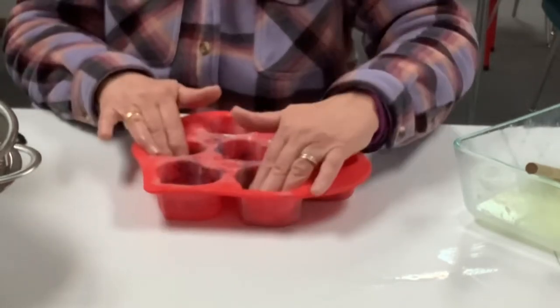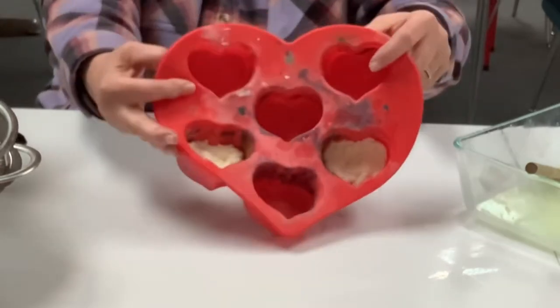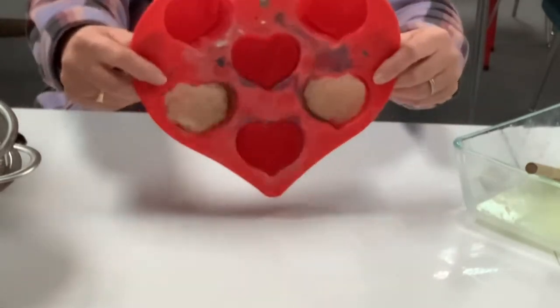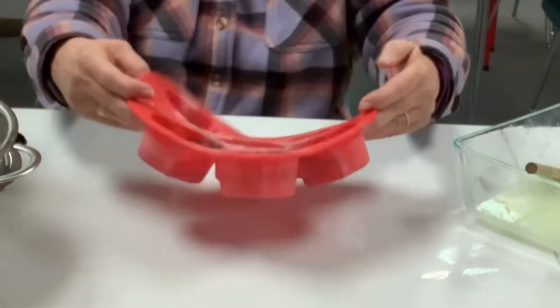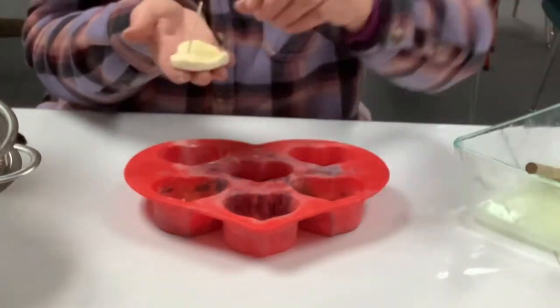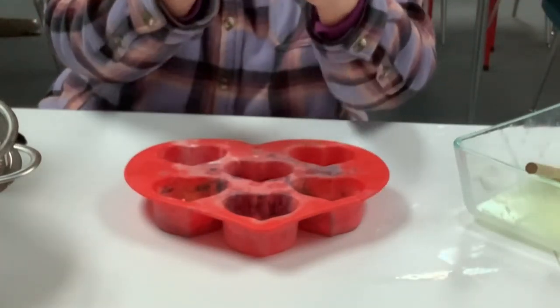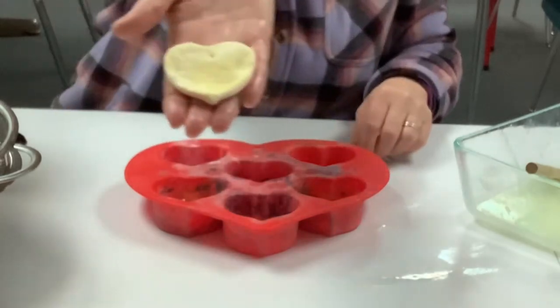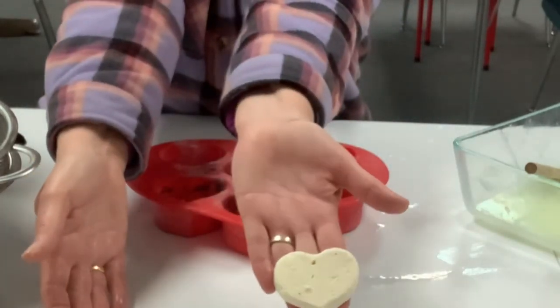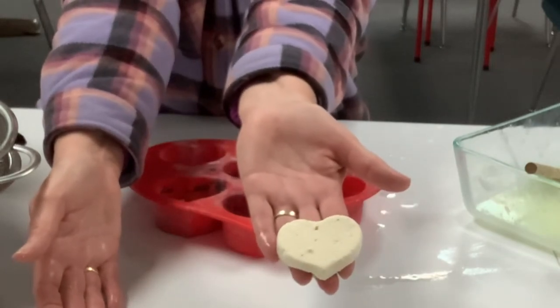Now we have pressed them into the heart mold — these two right here. And then we're going to let them dry and see how it goes. This is one that we did yesterday. We put toothpicks in the top because we thought maybe we'd want to hang them. It's hardening up — it's not fully dry yet, it takes about three or four days. We'll take a picture tomorrow too. It's really kind of fun to see that transition of what milk and vinegar will do.